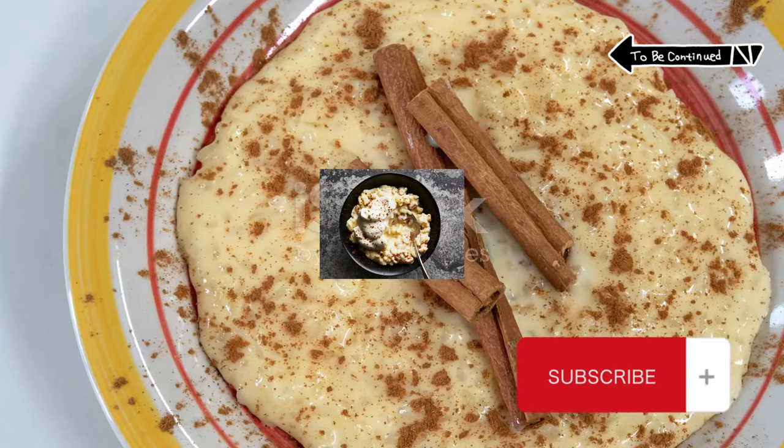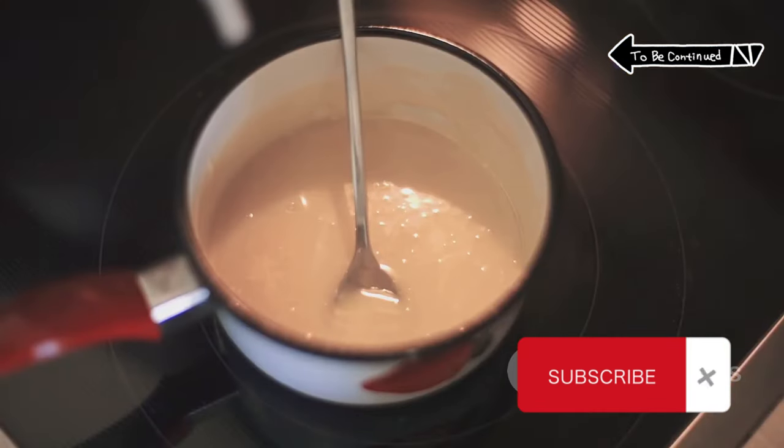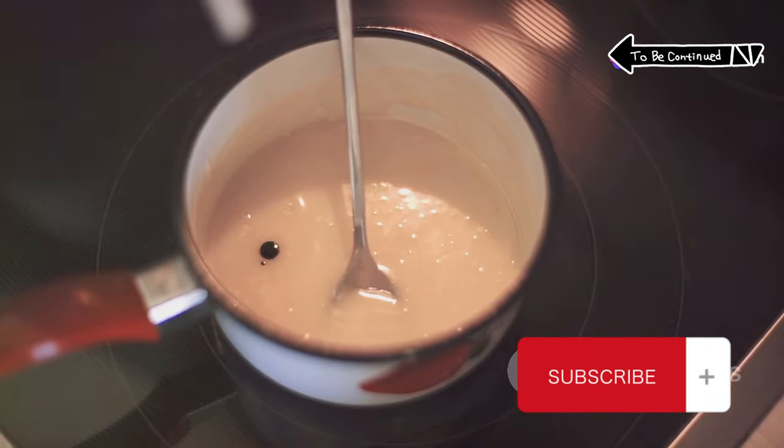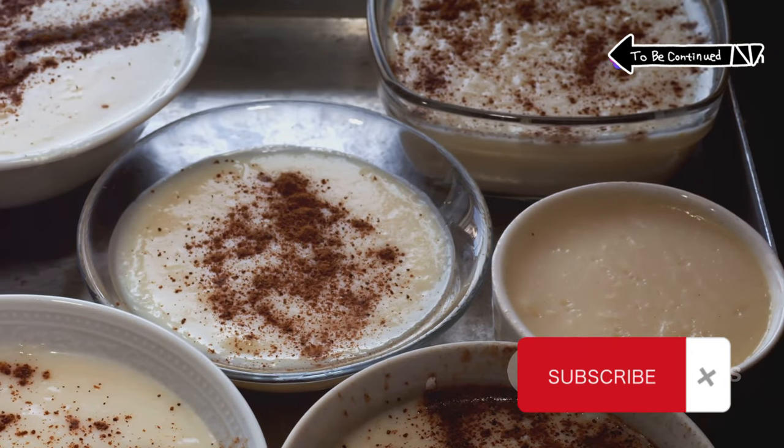Open the lid and fish out the cinnamon stick, orange zest, and vanilla bean. In a small bowl, whisk cream and egg yolks, then add that to your rice mix, stirring until it starts to thicken, about 2 minutes.